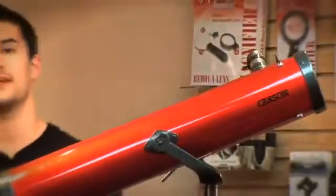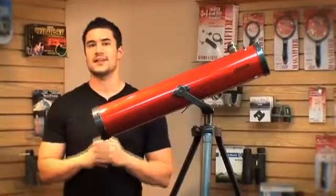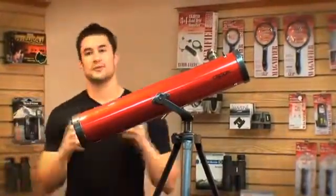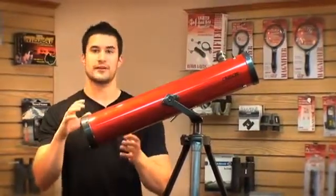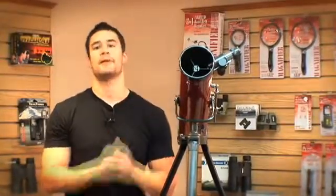With the reflector telescope, you're getting the highest amount of optical quality for your buck. If you're someone who plans on setting this up in your living room, not only does it look great, but the image quality is also unbeatable. The reflector telescope's tube is larger than a refractor telescope, and also has a larger aperture as well. The bigger the aperture, the more light comes through, and the better image you're going to get.